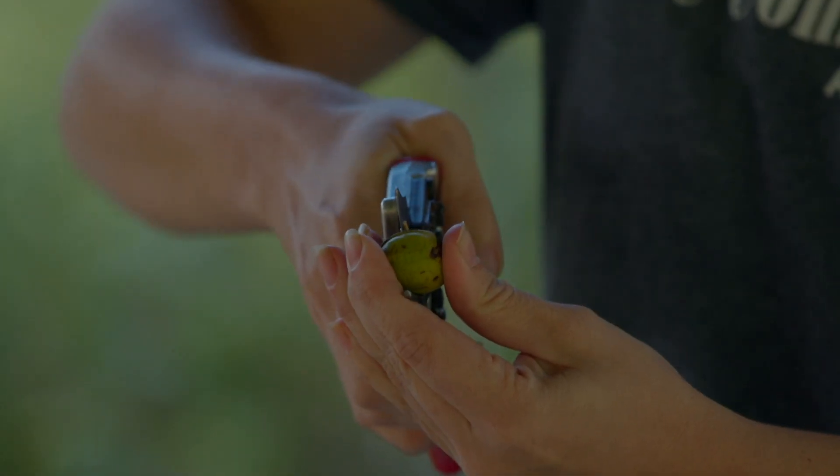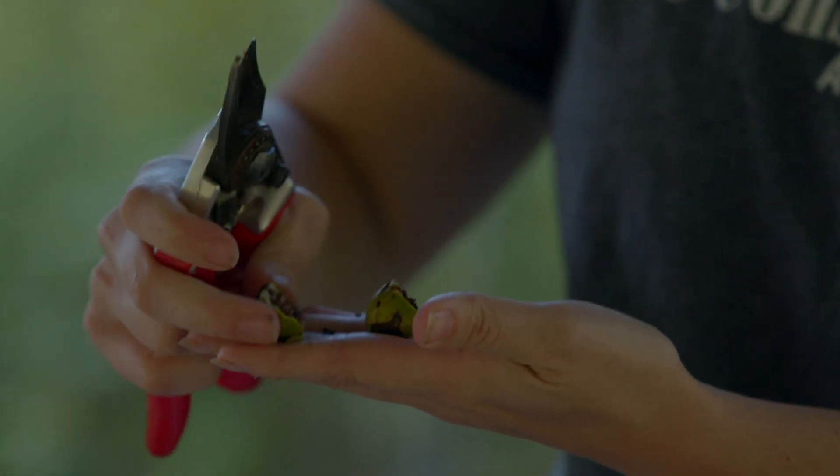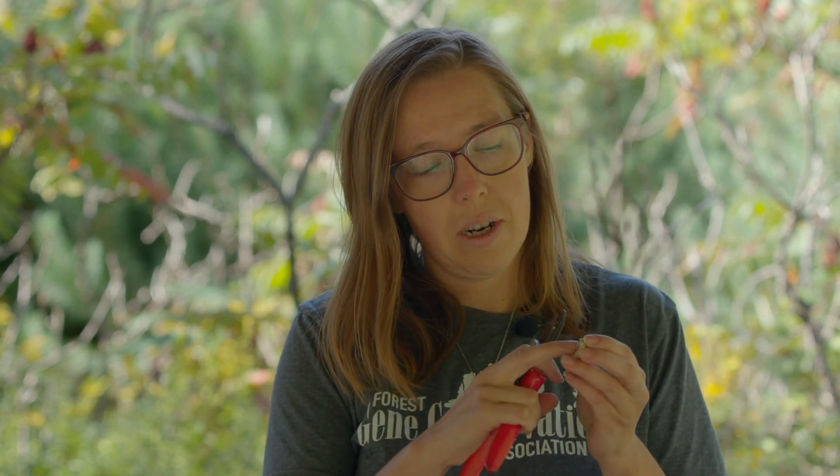When we find seeds on the ground, the best way to determine whether it's a good seed or not is by cutting it open. This is a basic seed cut test — we cut it in half and look inside for that tissue. We hope that the tissue color looks nice and white or creamy. There are some species that are different colors, but most things are going to be a nice white creamy color inside.